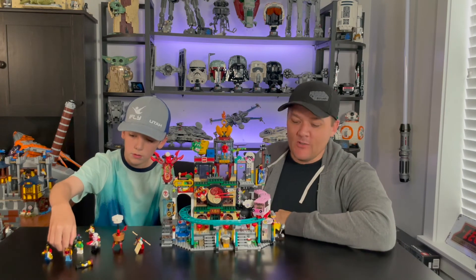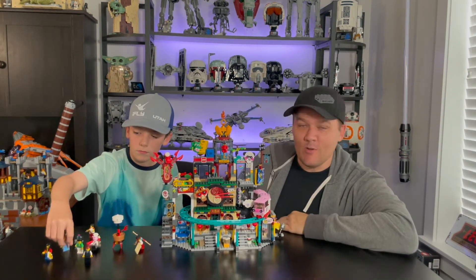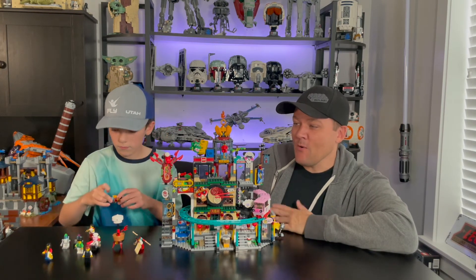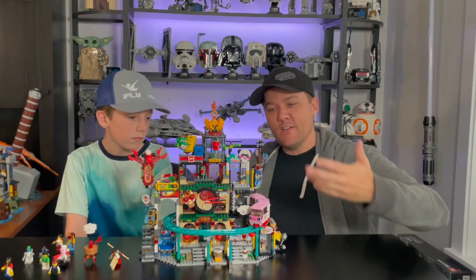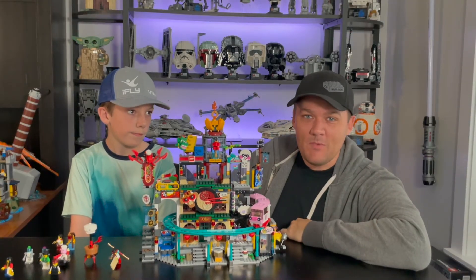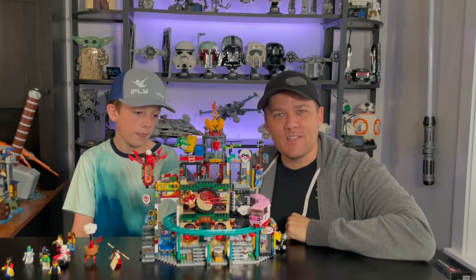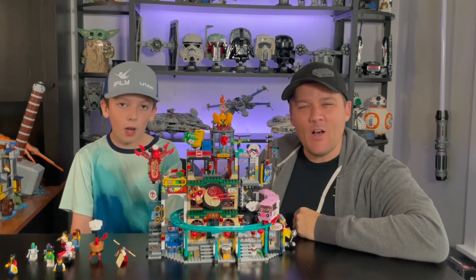Let us know in the comments below if you guys love Monkey Kid — if you guys love it and want to see more reviews, we'll buy more and do reviews on them. It was a fun set to build, so I wouldn't mind building more if it's something our viewers are interested in. There it is — the City of Lanterns from Monkey Kid. Do you have it? Do you want it? What do you think of it? Be sure to comment down below. As always, hit the like button and subscribe to the channel if you haven't already. And until next time, keep on building.